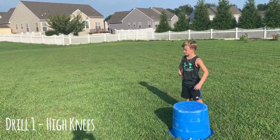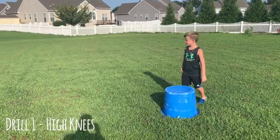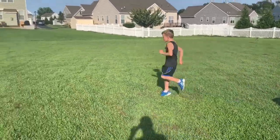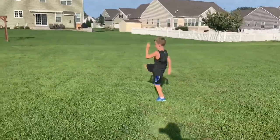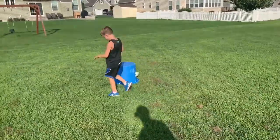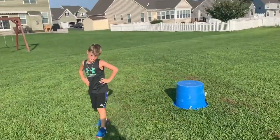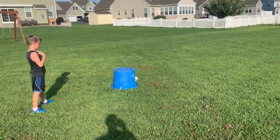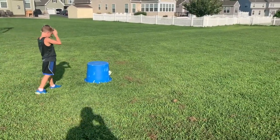All right, the first drill Kellen's gonna do is high knees. I'll explain it as he goes. Ready, Kellen — high knees, go! So the point of high knees is to get his feet off the ground, to get his knees above parallel to the ground as fast as he can. Good job, Kellen. Try to keep your arms at 90 degrees.